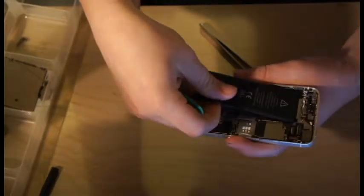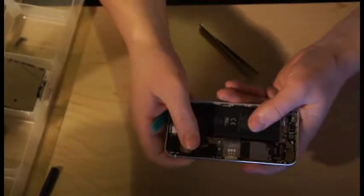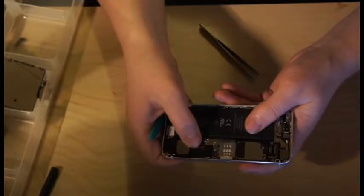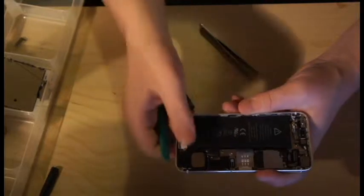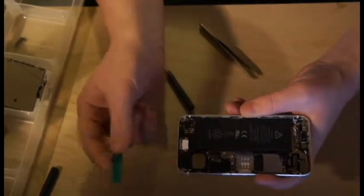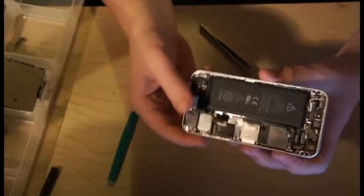Grab your new battery, stick it in — boom, right back into place. Plug it back in, and just repeat the steps backwards. That is how to replace the battery in an iPhone 5.